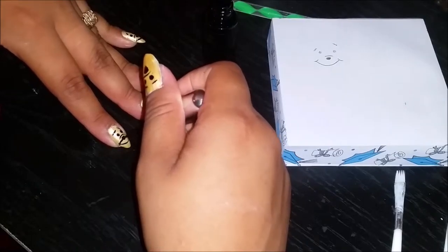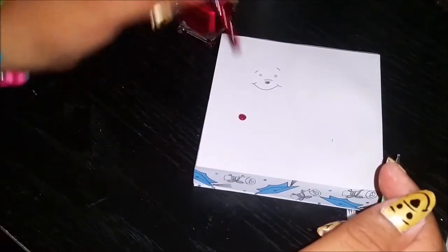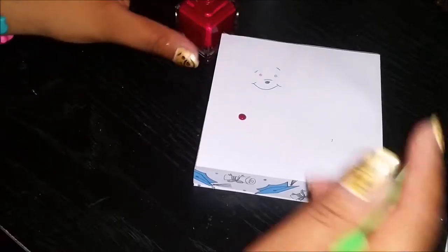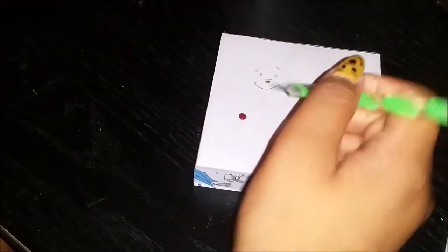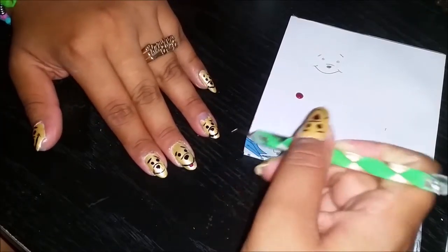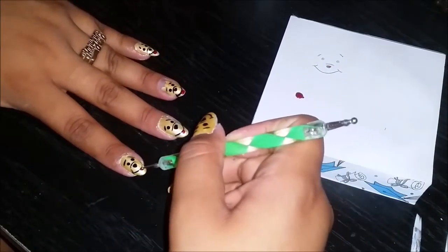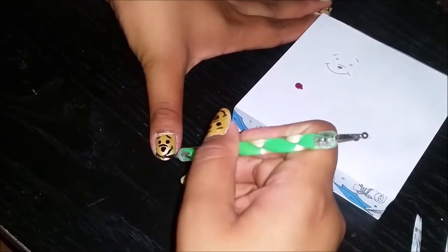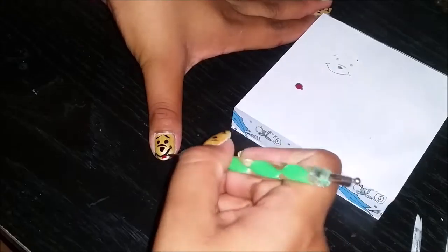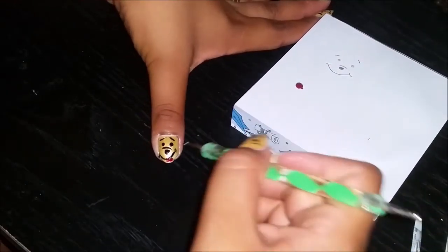Now we're gonna use any red or pinkish polish. I'm putting some on paper to have it ready and do it really quickly. What we're doing with this is adding a tongue on Pooh. It's so cute — just look at it! That one's sticking out more. So adorbs — I kind of messed one up a little but I managed to fix it.